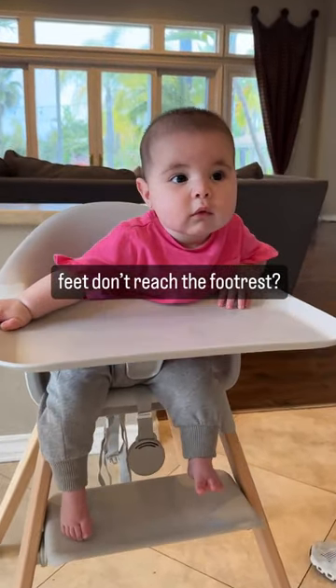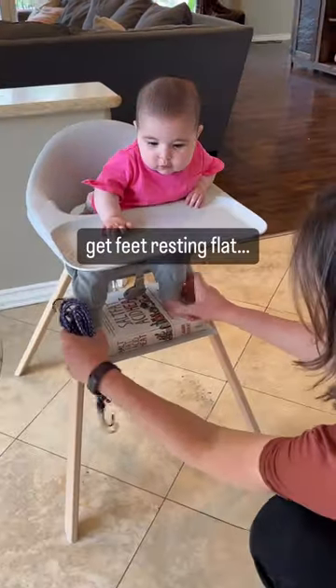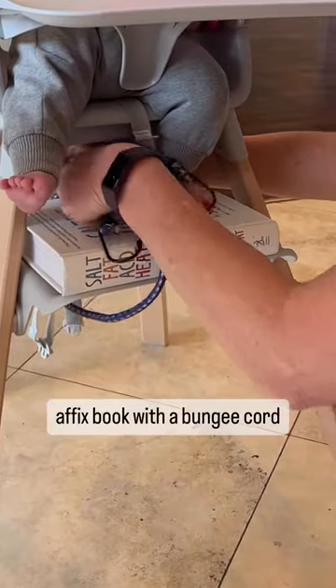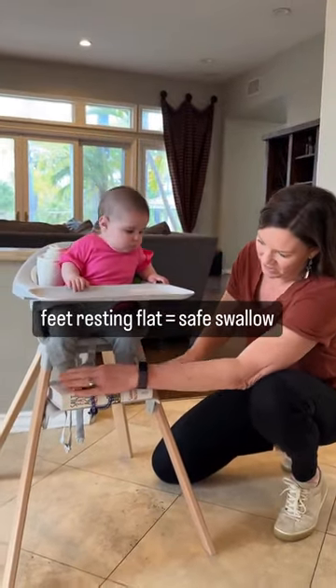Dangly baby feet that don't reach the footrest — you can DIY a safer footrest for your high chair by using a book added to the footrest so the feet do reach. Secure the book with a bungee cord, and if your baby's feet are resting flat on a solid footplate, now it's safe for your baby to eat.